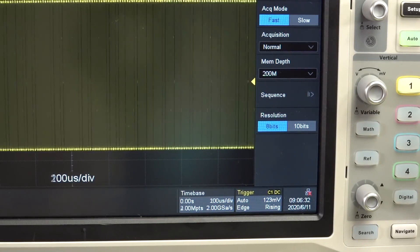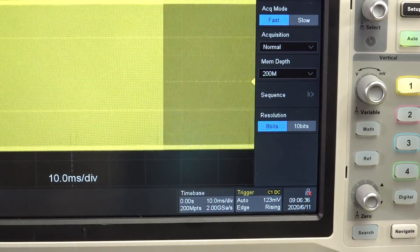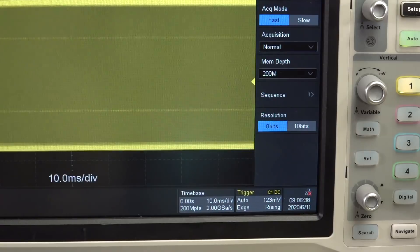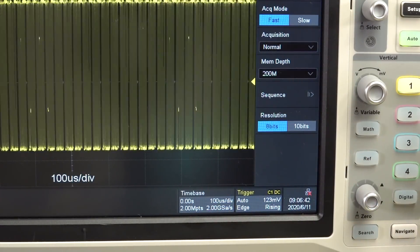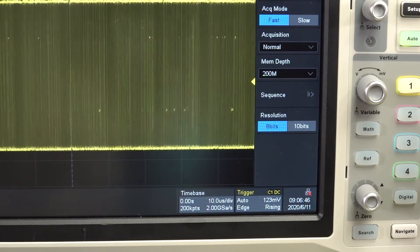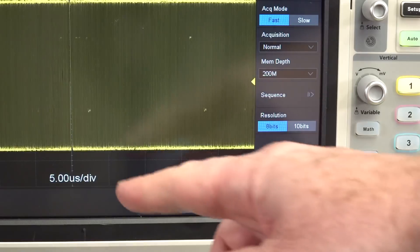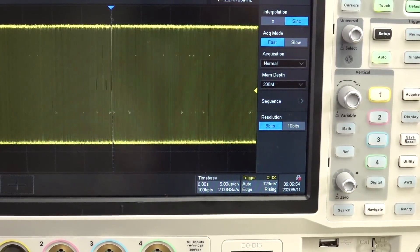To get to the 200 meg I've really got to go all the way down — there we go — I've got it at 20 milliseconds per division before it'll use all 200 meg points. So you've got this 200 meg point scope which is fantastic, but at say five microseconds per division — which is what I was using here as an example — you only get 100K points.